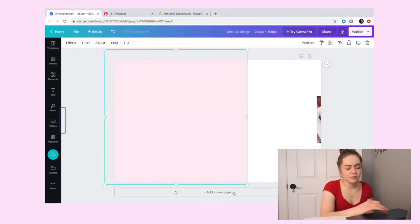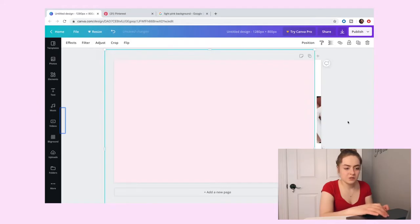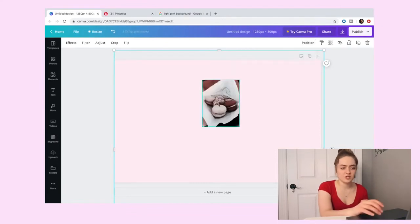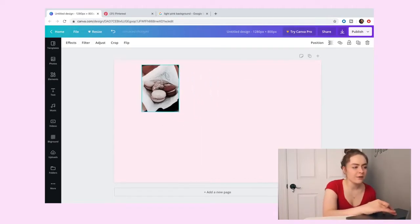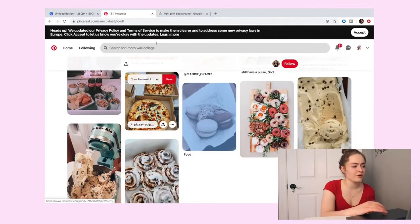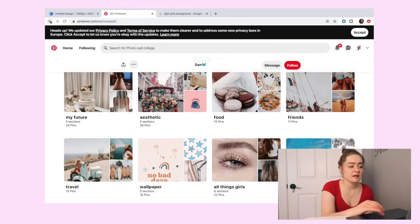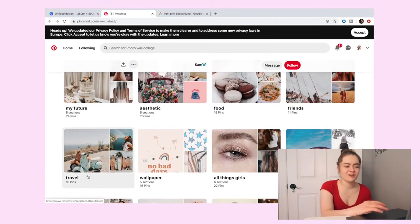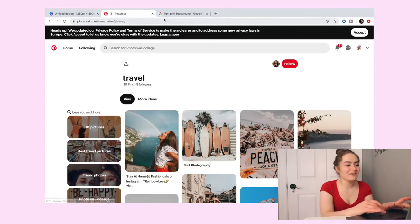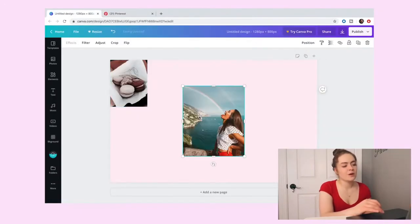You can put a solid background — I'm going to search a light pink background on another tab, copy that image, and paste it in Canva, then drag it so it covers the whole entire screen. That way if there's any overlap you missed, it'll look like you didn't miss anything. Then hit 'Position' and 'Position Backwards' so the macaroon picture comes back and you have a pretty pink pastel background.